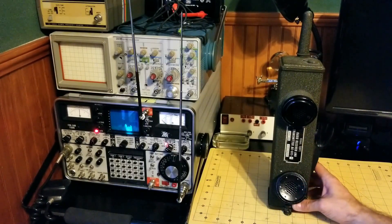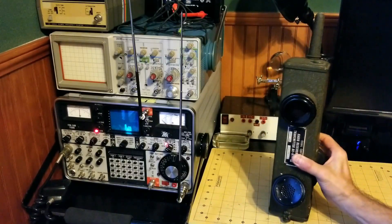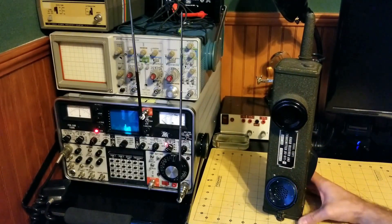Number five: this was developed in 1940 by Motorola. They invented it, and that's the company you can give credit to for the walkie-talkie.